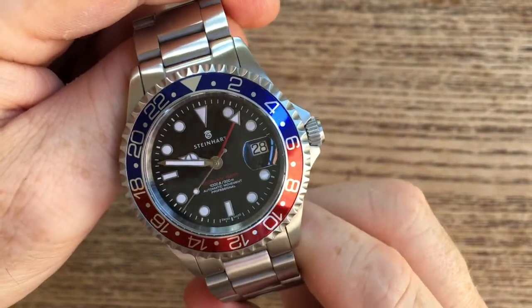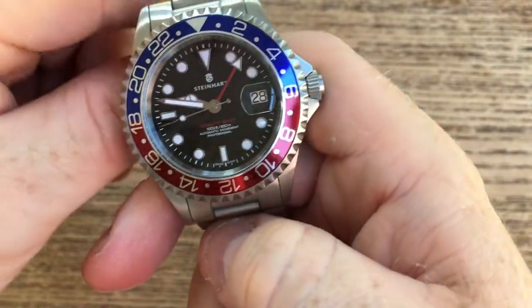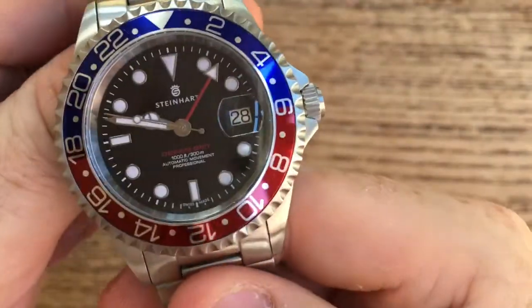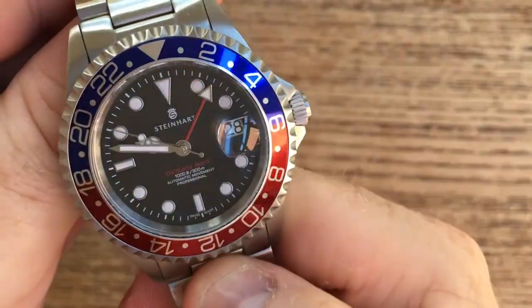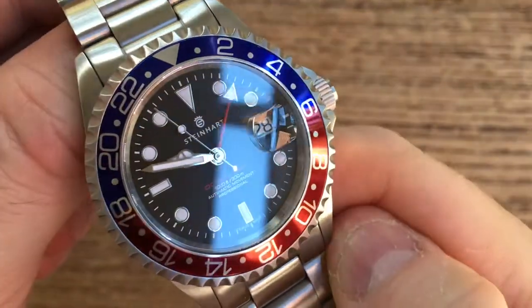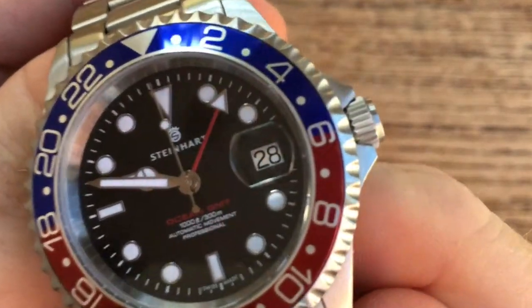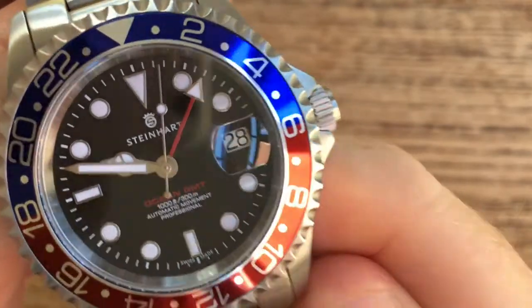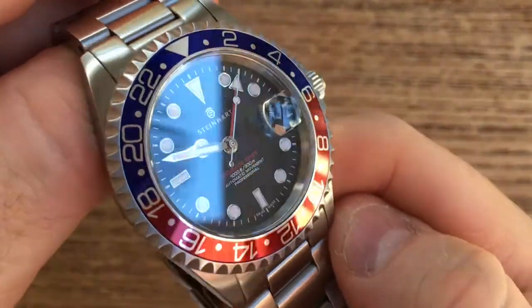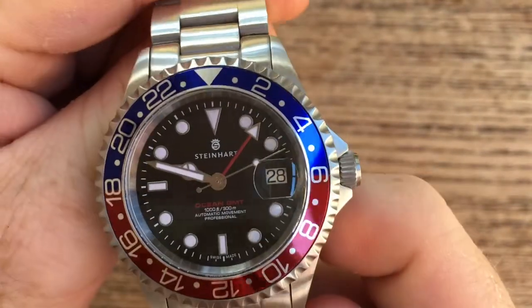This watch is 42mm in diameter. It has a sapphire crystal with an anti-reflective coating on the inside. The markers and the hands have applied SuperLuminova C1, which is their latest version of lume. You can see it has a cyclops lens with the date, and both the GMT hand and the date are quick set, thanks to the ETA 2893-2 movement.